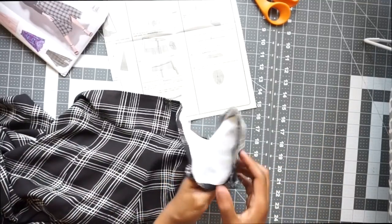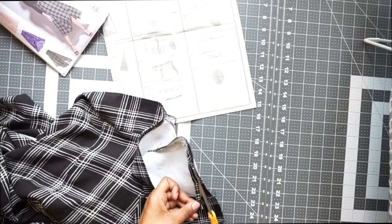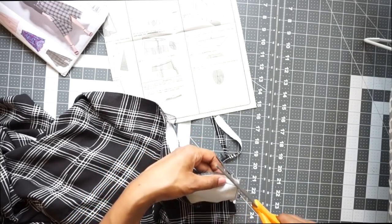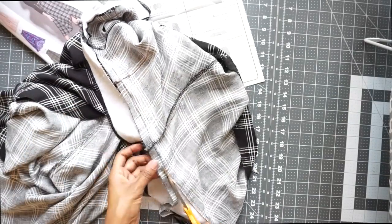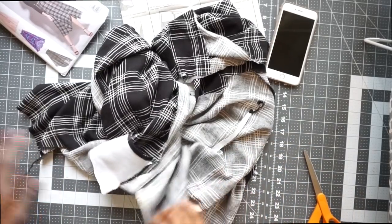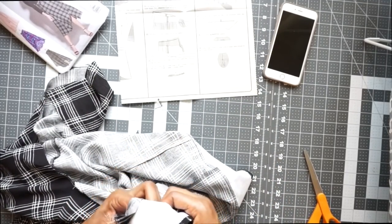The facing is now sewn on and I did a little bit of under stitching. So now I'm going to do some trimming. Got all that trimmed. Now I can flip everything right side out and then we can tack down at our side seam.